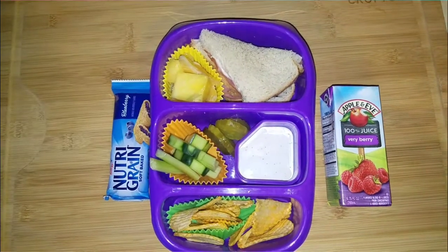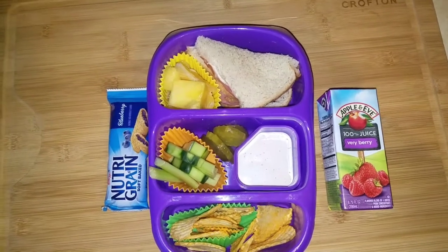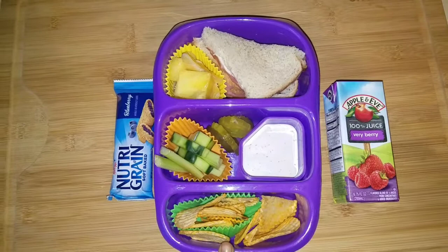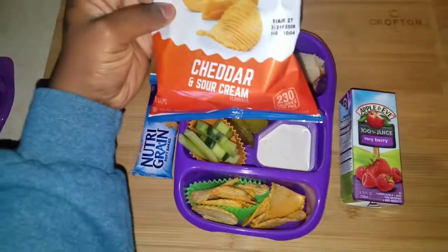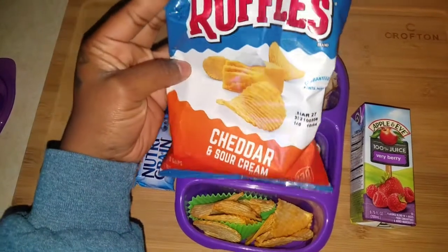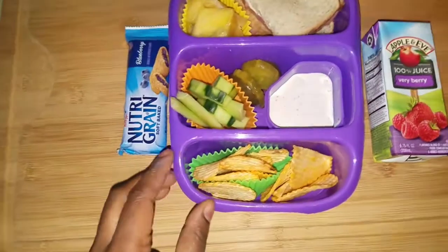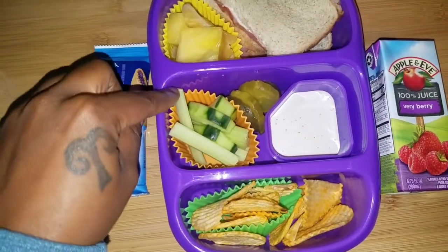Good morning, good people! It's another 'What's in Cadence's Lunchbox.' So we have chips — these are just your Ruffles, cheddar sour cream Ruffles. We have some celery and cucumbers with some ranch.